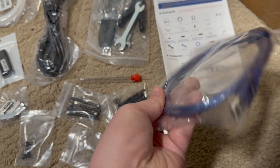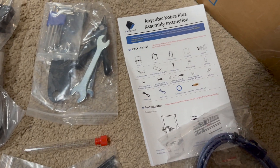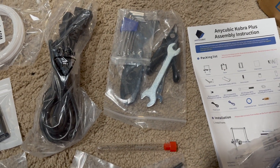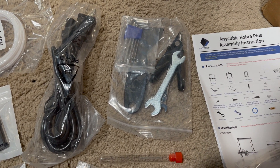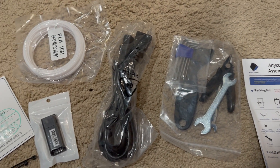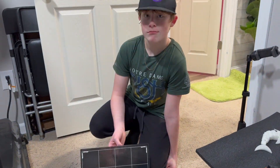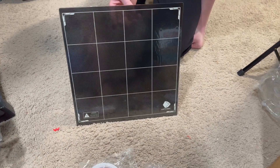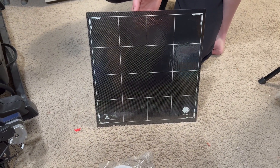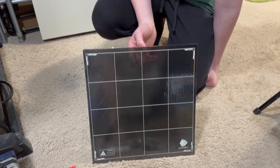We got a USB-B connector so you can plug in directly. We got our instructions, and then a utility bag with cutters, Allen wrenches, scrapers, wrenches, power plug, and filament. We got our build plate. I did order a PEI sheet that's coming in a few days, but we'll give the included plate a try and see how it goes.